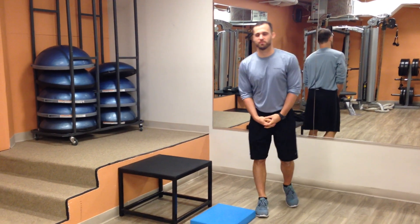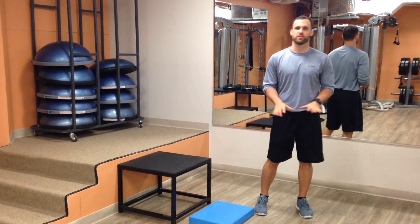Hello, my name is Aaron Kurtz. I'm a personal trainer at Studio South Fitness.